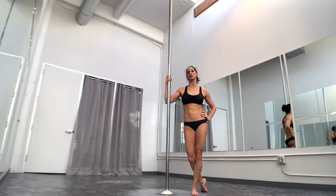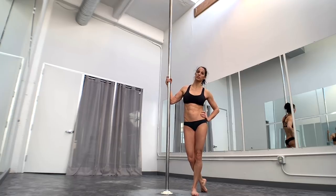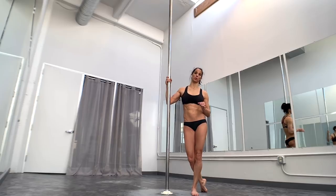This cartwheel transition out to a Twisted Grip Handspring is an advanced transition. Before attempting this one, make sure that you are solid and very consistent in your Twisted Grip Handspring, because this is a funky transition. You want to make sure that you're very comfortable in the finishing position, which is that Twisted Grip Handspring.